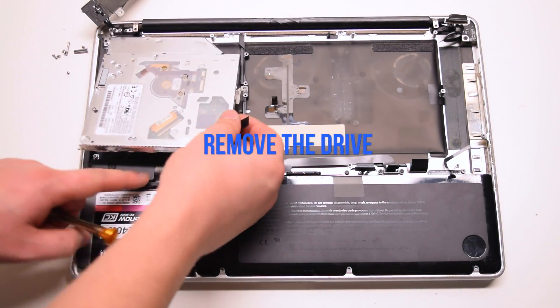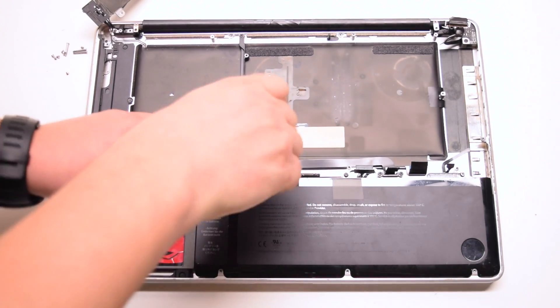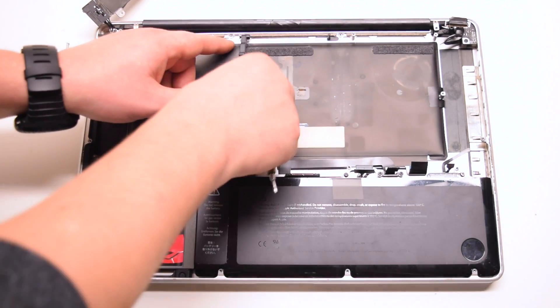Lift the DVD drive up at an angle and move it out of the way. Remove the two Phillips head mid-wall screws — you can unscrew them and leave them in place, which will make it easier to track them. Remove the mid-wall.